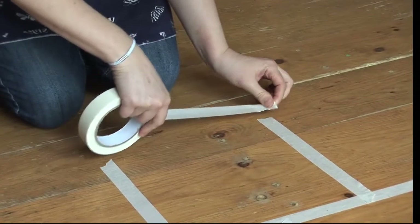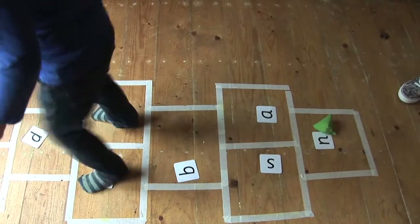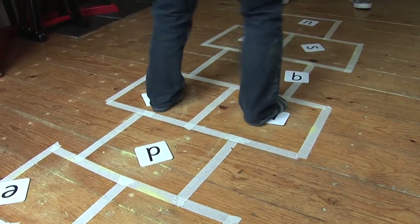Play hopscotch. Hey Mr. Knickerbocker, hoppity hop. I like the way you hoppity hop. Hop up the squares, turn around. Hop right back to your letter sound.